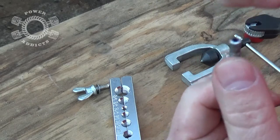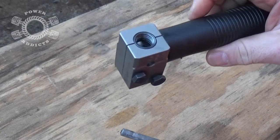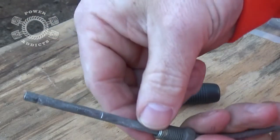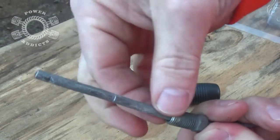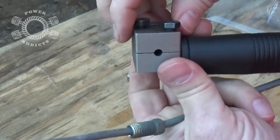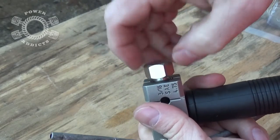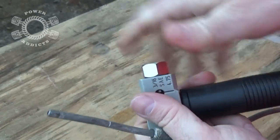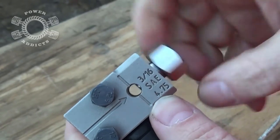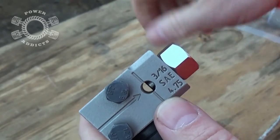Now we're going to set up for double flare. Be sure to put the fitting on first. This is a great flare tool for double flares. In order for me to do that, I have to slide the fitting back a little further — this is an old brake line so I had to straighten the tubing out to get the tool on. What we do first is back the clamping bolts up a little bit so your blocks can move. Then take your positioning bolt and screw it in finger tight — no wrenches needed.